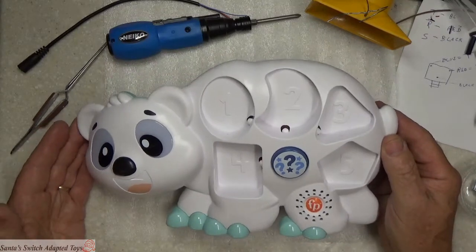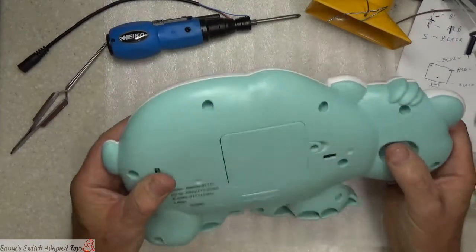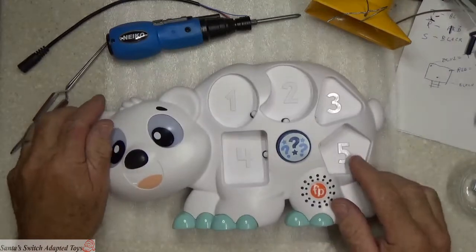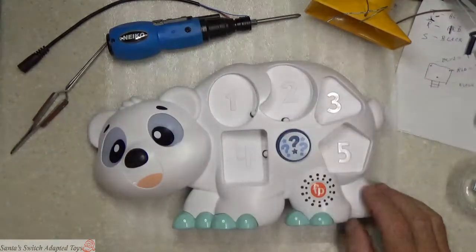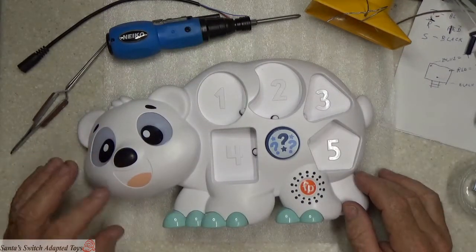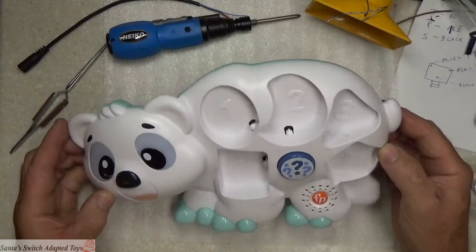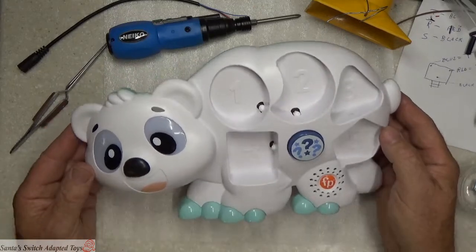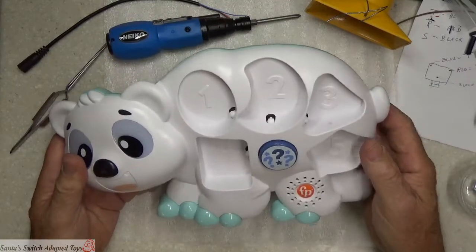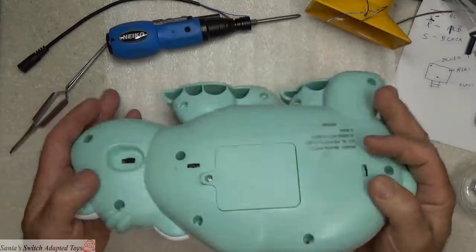This particular toy is the Linkimals interactive toy from Fisher-Price — the polar bear that was put out in 2021. We're going to open it up. It has some parts that would go in here — you can see the shapes: circle, crescent, square, and the like. But Aaron didn't need to send those, he just sent me the toy. He's waiting to get it back so he can use it. Here we go — we have several contact points we can work with on this interactive toy.